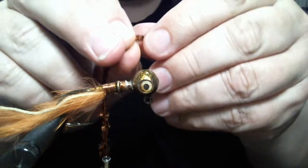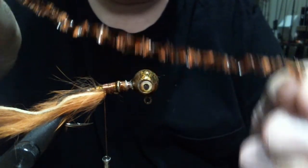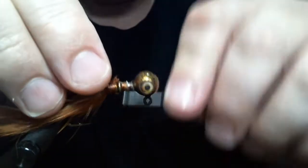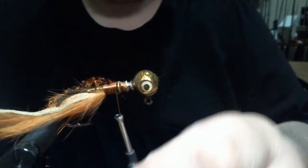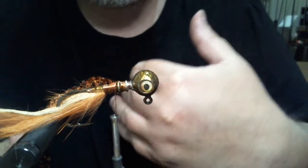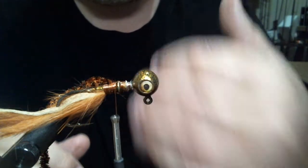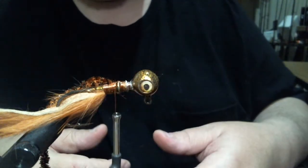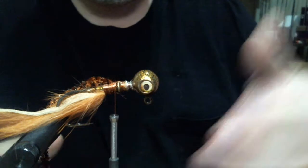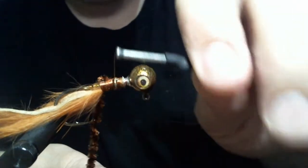Now we're going to take this — this is variegated tinsel chenille, brown and black. I really like this. It has that variegated look but it also has a little bit of flash to it. That's the idea of this thing — the flash craw. We're using natural colors but we have little elements of flash without getting overboard. That's why I don't add any extra flash because the skirt material, the paint, and the chenille has just enough to give it that little extra.